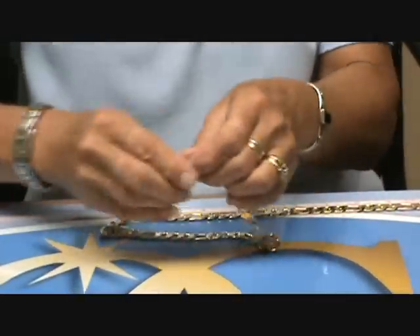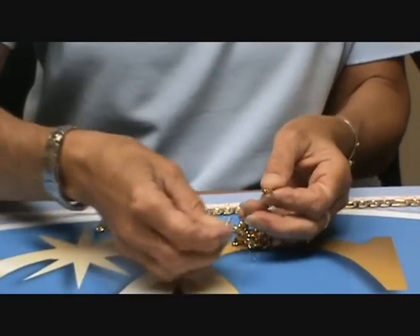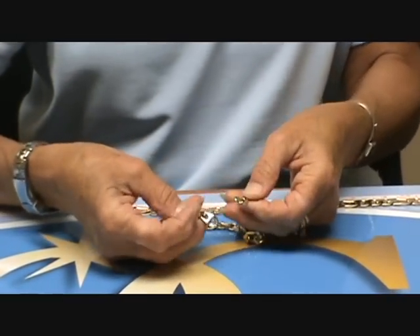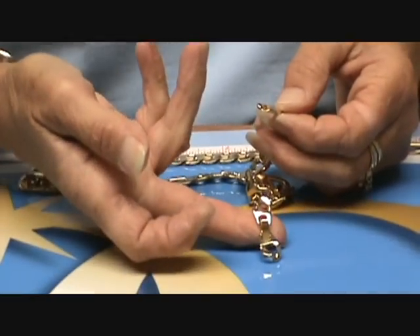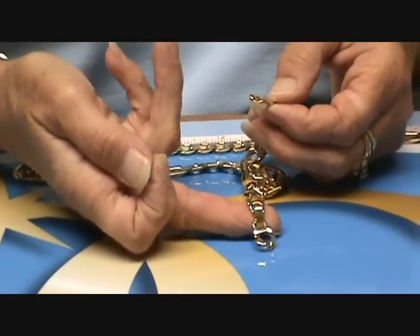For this we're going to use a fold over clasp, which is pretty easy. It folds over on the inside, and it's basically two pieces: the chain by the inch, and then this little piece right here which is the fold over clasp.